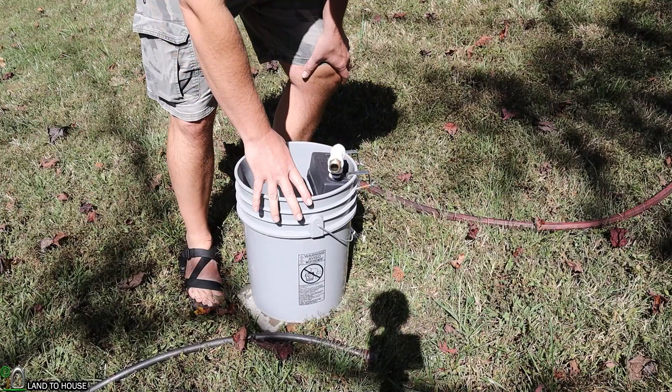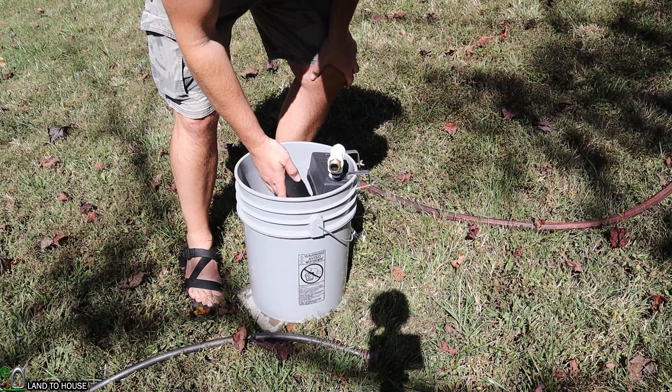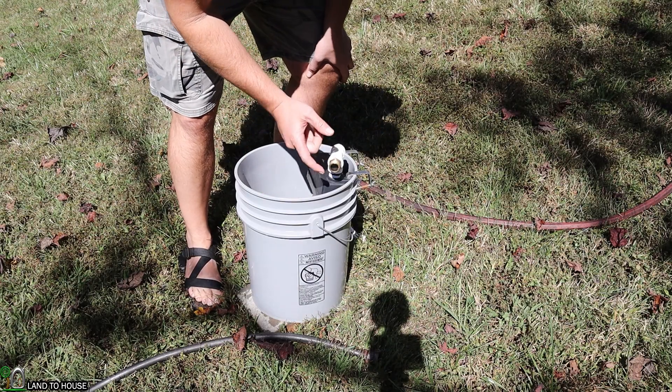This is my setup. The bucket is going to represent a stock tank or whatever you need to fill first. I've got a float valve in here, which will turn the water off from going into the bucket, and then hopefully the water will continue uphill through this tee.